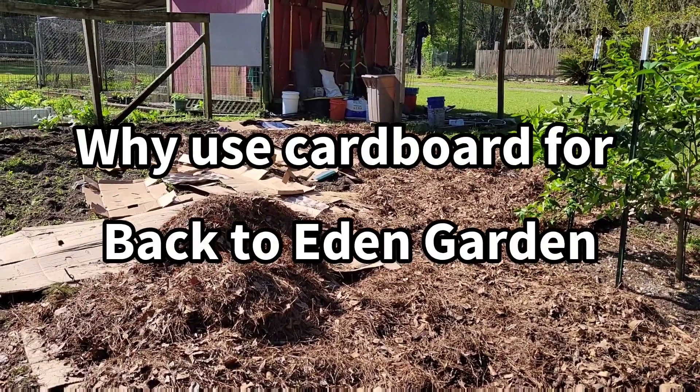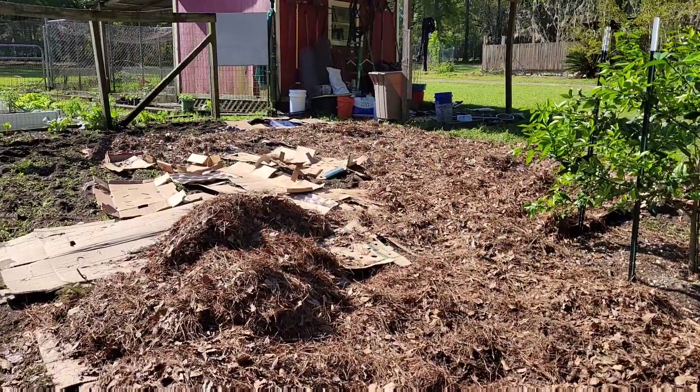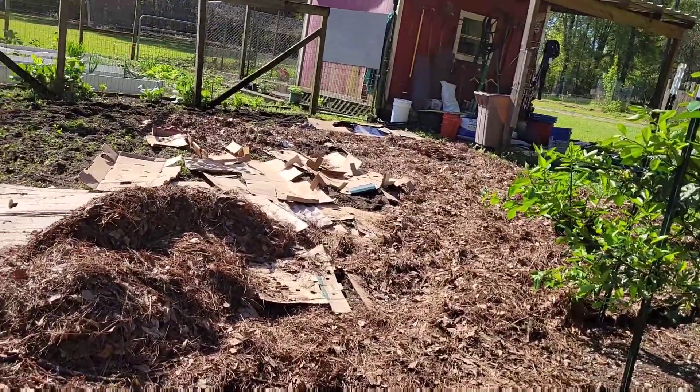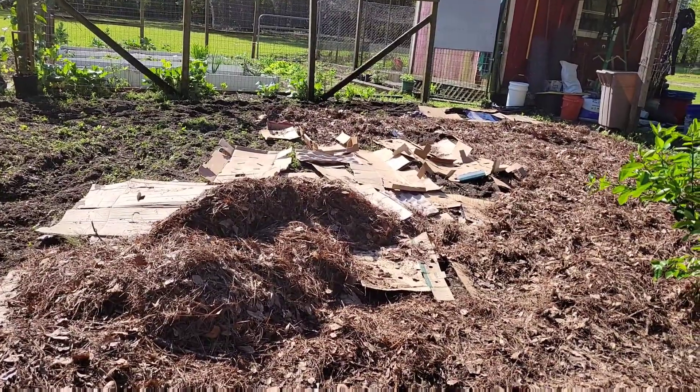The cardboard also creates a great environment for earthworms. Earthworms are great for the soil — they help aerate it, they help break it apart, and they leave castings, which is actually good fertilizer.